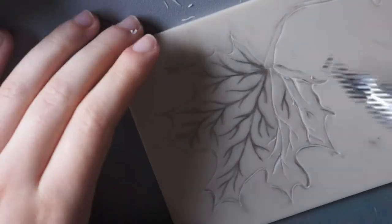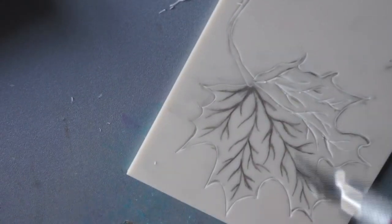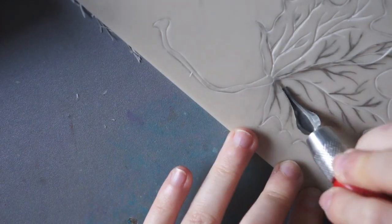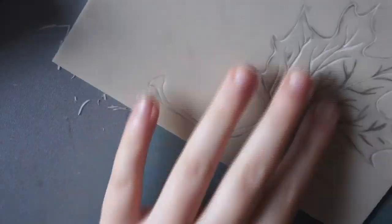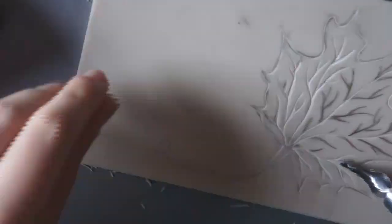I've been enjoying lino cutting. I've been doing a lot of Christmasy things because I've been trying to make my own cards for Christmas. Although this is an autumn-themed piece, I thought it could also be used for Christmas as well, so I'll come back to that a bit later on in the video.